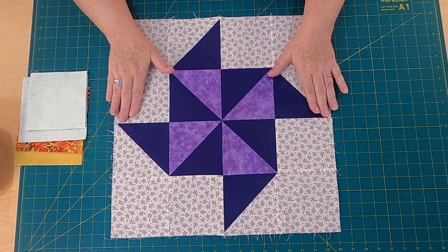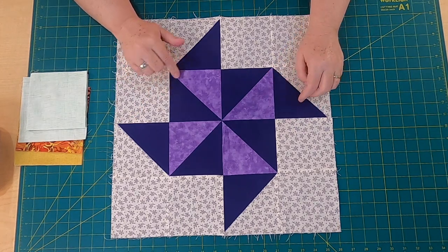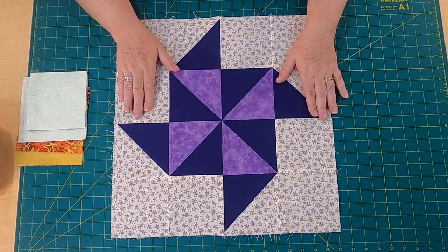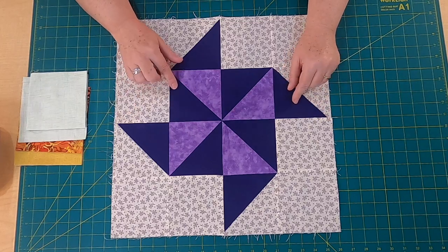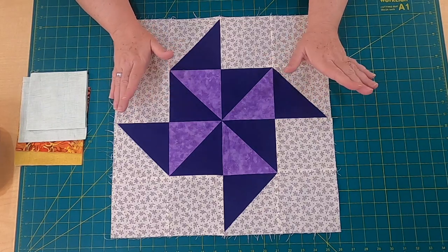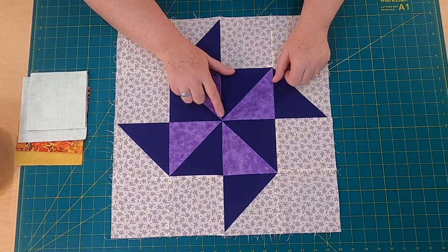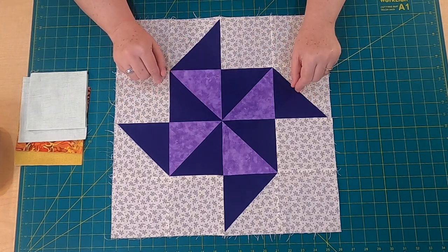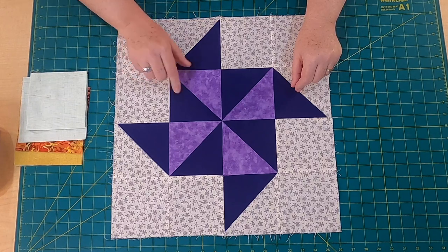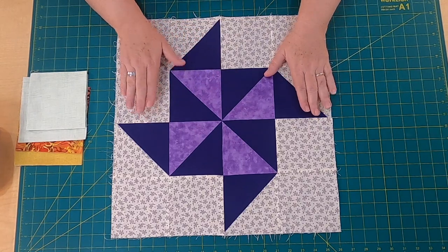Alrighty, here we are. Here's the block again — this is all in purples, and this is called the Flying Pinwheel. It's got a lot of movement in it, it's a lot of fun, but if you look really closely it is pretty easy to make. You just have a lot of half-square triangles to make, but other than that, that's it. I will say this point in the center is kind of a pain, so you've got to really watch, you've got to pin, and you want to make sure you maintain an accurate, nice scant quarter-inch seam throughout the whole project — and that'll help you get that nice sharp point right there in the middle. So let's get started.